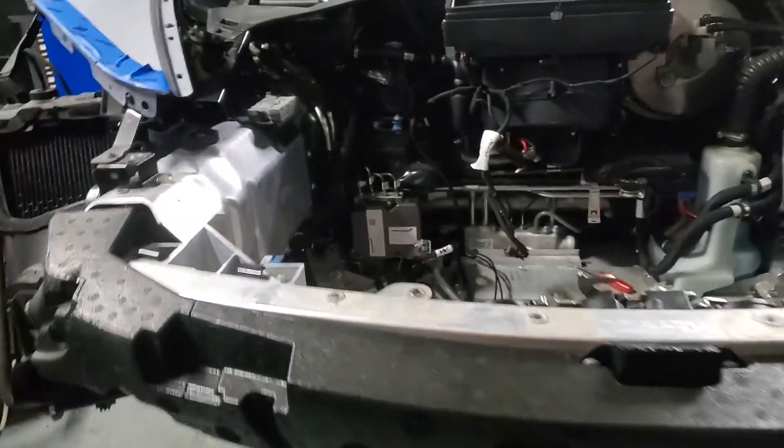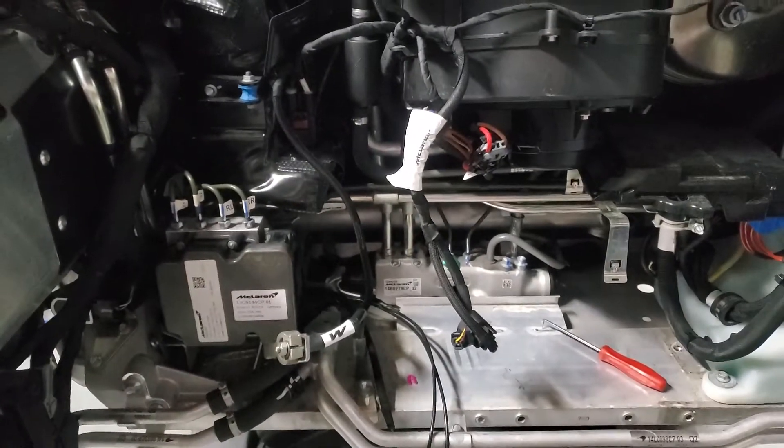The cylinders go bad every three or four years. They're not that expensive — it's like four or five hundred bucks a piece. You're also going to want to do the power steering filter at the same time. This is a low pressure system right here on the front of the car, so obviously you don't have to take the whole front bumper off. We're adding a Vorsteiner front splitter, so that's why it's off.